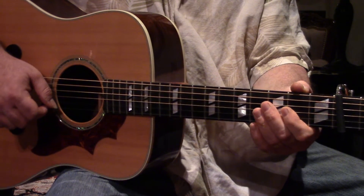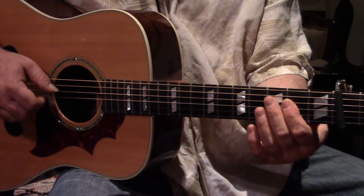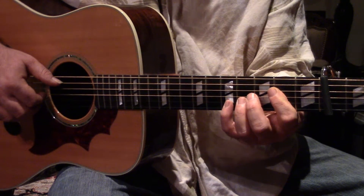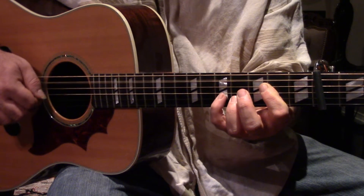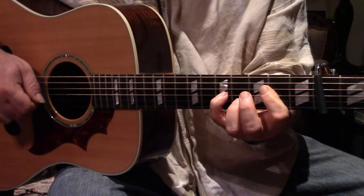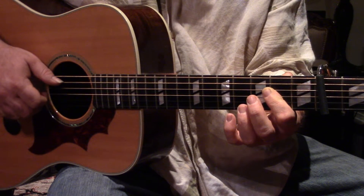That's a good move to learn — it's just a very helpful maneuver. I'm gonna show you that a little slower, a little more detail. So you hit the open A, G string on the fifth fret, D string, B string, G string, A string.